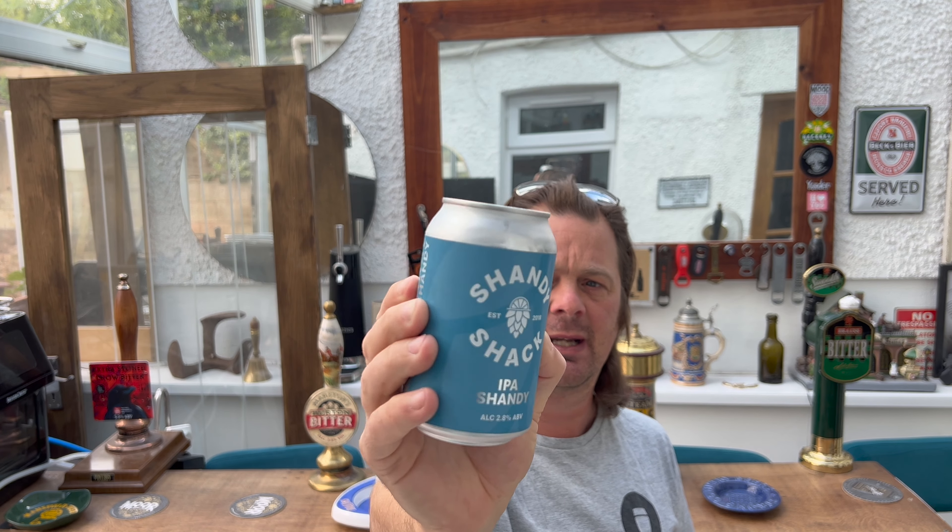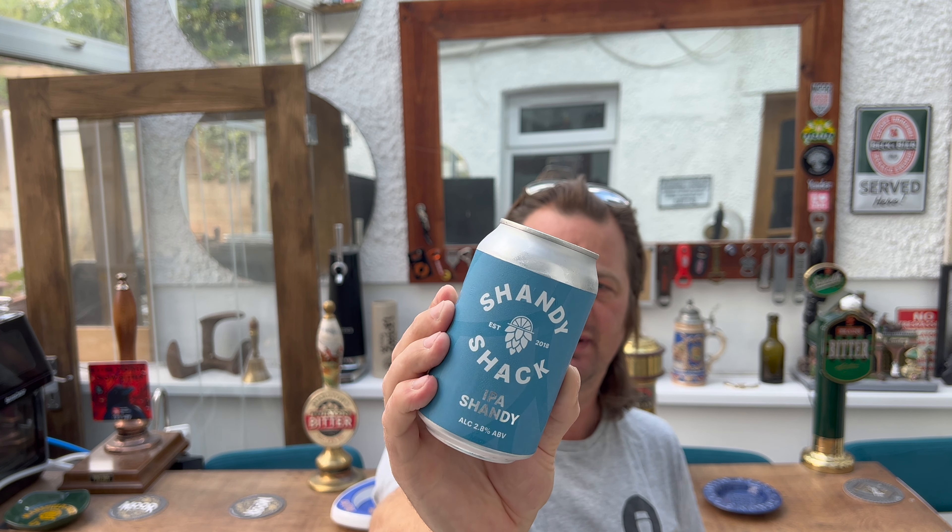It's beer o'clock on Real Ale Craft Beer. Today we've got a shandy to show you. This is the first time on the channel I've ever reviewed a shandy, but it's by a proper company that has put a lot of effort into getting this right. It's 2.8 ABV, it's an IPA shandy from Shandy Shack — picked it up in Sainsbury's. Established in 2018, this company — let's just get into it, let's give it a go.